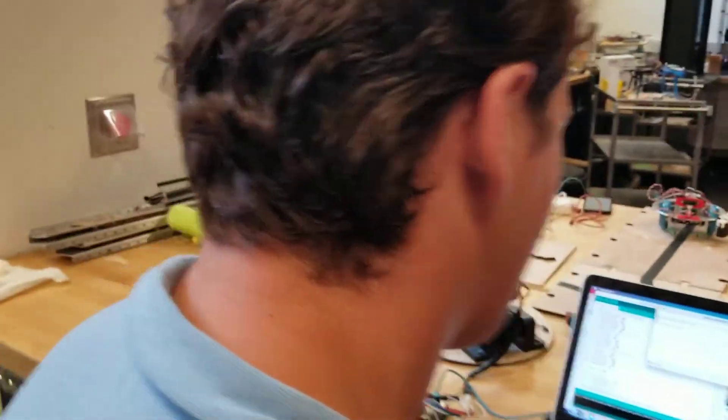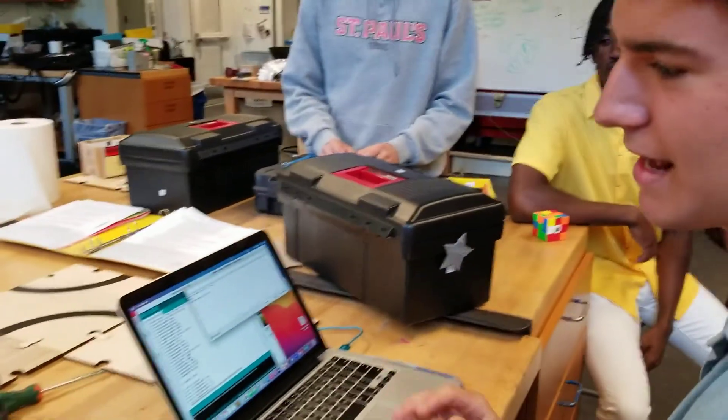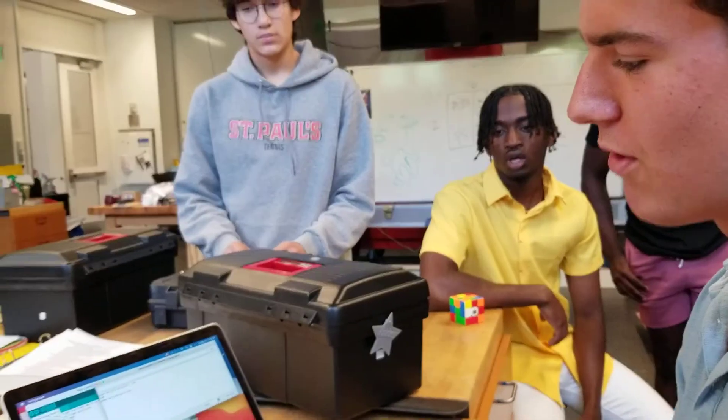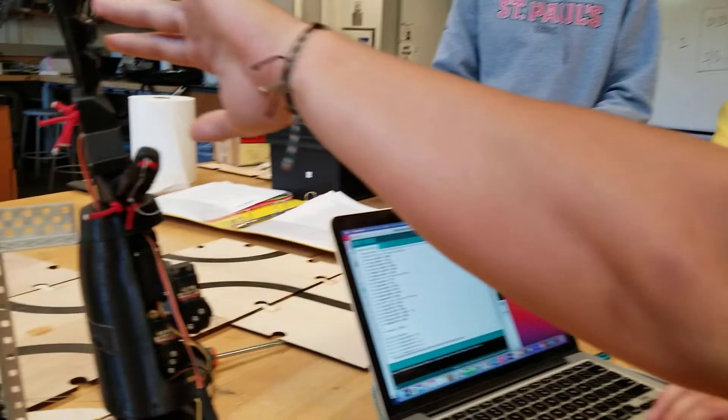I did not make the hand. That was built by some students last year in the advanced projects class. But what I did do is I wrote code to essentially send pulse widths to each of these individual fingers.